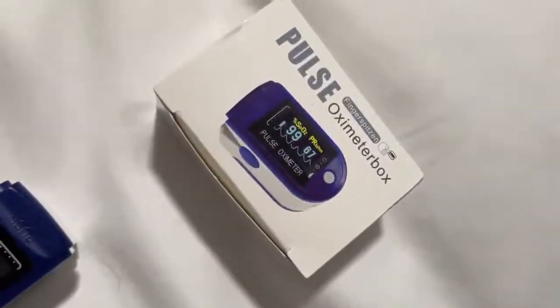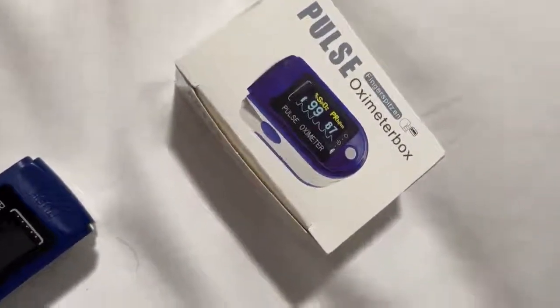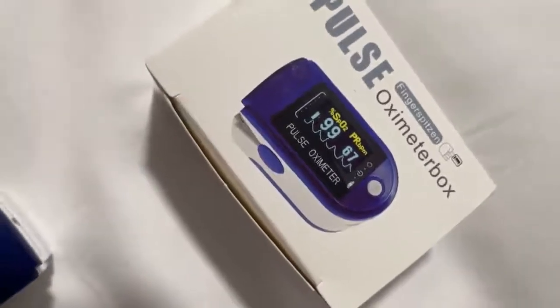Hi everyone. I'm just going to give you a video demonstration of this ZUVO Oximeter that does your blood oxygen and pulse.